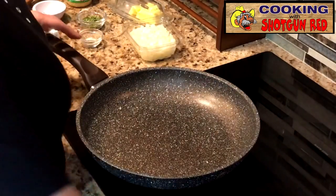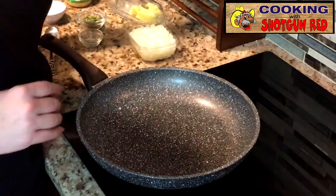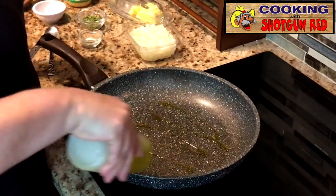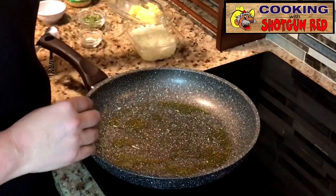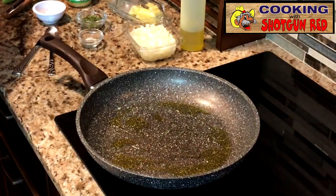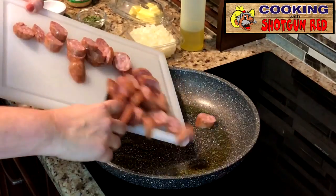So we've got our skillet here on medium heat, and we're going to add about three to four tablespoons of olive oil. You don't need a lot at the beginning — you might want to save some because you're going to need it for the potatoes. So I'm just going to put a little bit in right now, and the first thing we're going to do is add in our chopped up smoked sausage.